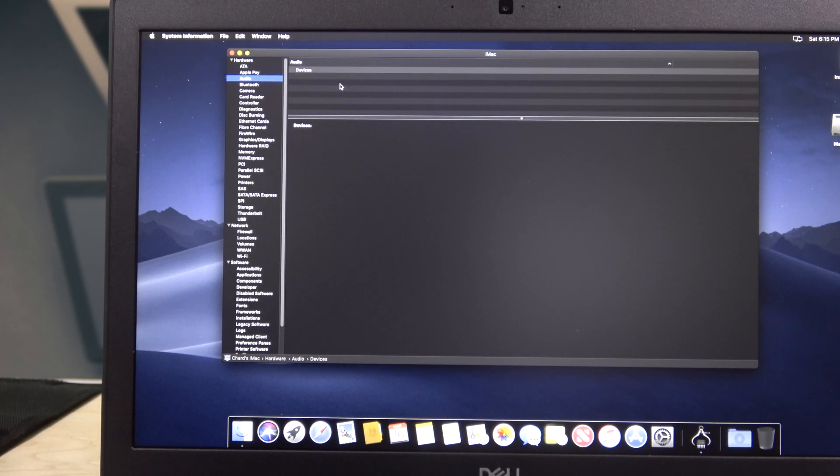There's also no audio — it says no audio device. So here's the final verdict: I was able to install Mac OS Mojave, but there are a lot of kinks — sound isn't working, Wi-Fi doesn't work, Ethernet isn't working. There are workarounds though: a USB keyboard, USB mouse, USB Ethernet adapter, and a USB sound device. But you'd end up with a stationary laptop, not a portable one.